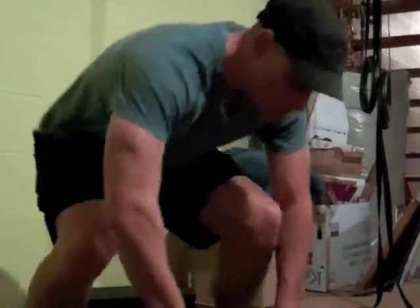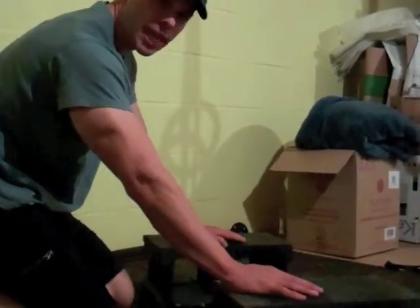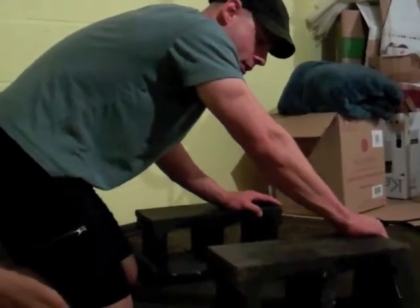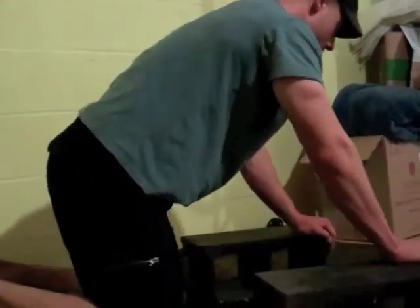Using the cinder block as a push-up enhancement, kind of like push-up handles, only we're not grabbing on to anything. The hand still stays flat, but the fingers can wrap around. Gives an interesting flavor to the push-up movement.